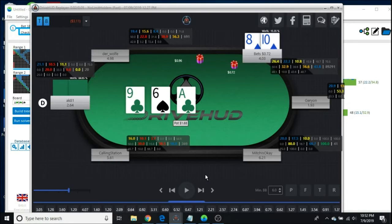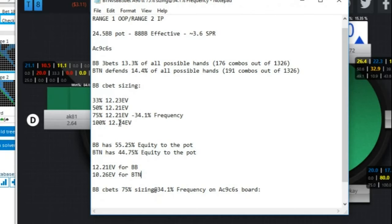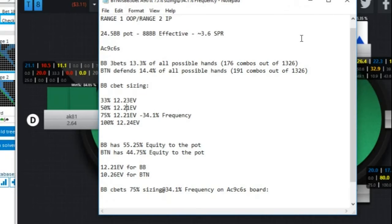You should pick a single sizing — if you like 1/3, pick 1/3; if you like 50%, pick 50%. The EV difference is negligible. Look at this: 33% gives 12.23 EV, 50% gives 12.21 EV. This is pennies — it's literally less than 1% difference. I would totally disregard it.